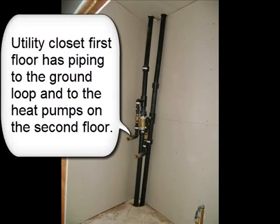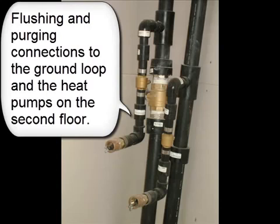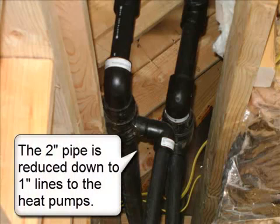The utility closet on the first floor has piping to the ground loop and to the heat pumps on the second floor, including flushing and purging connections. Two 2-inch supply and return polyethylene pipes run through the attic to the heat pumps. The 2-inch pipe is reduced down to 1-inch lines to the heat pumps.